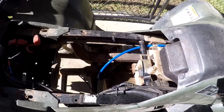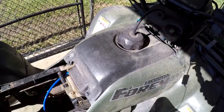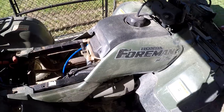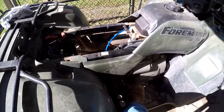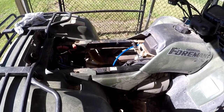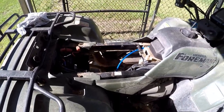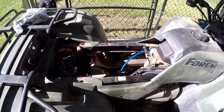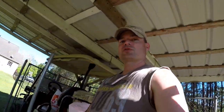I'm going to be running 100 low lead in it from now on. I'm not going to run regular 10% ethanol gas — I'm running aviation fuel. You can get it at an airport for about $4.98 a gallon; it's really expensive, but when it comes down to maintenance on these things and keeping the carburetors from gumming up, it's well worth it.